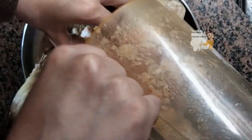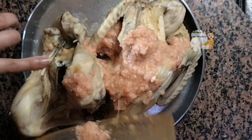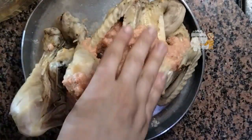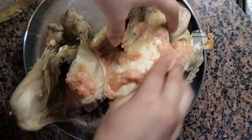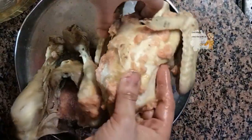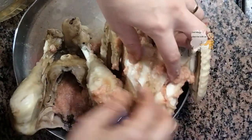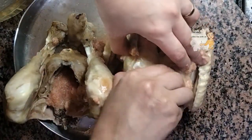I pour this mixture and add the chicken. I put this mixture inside the chicken and make holes in it like this so the flavors go inside.